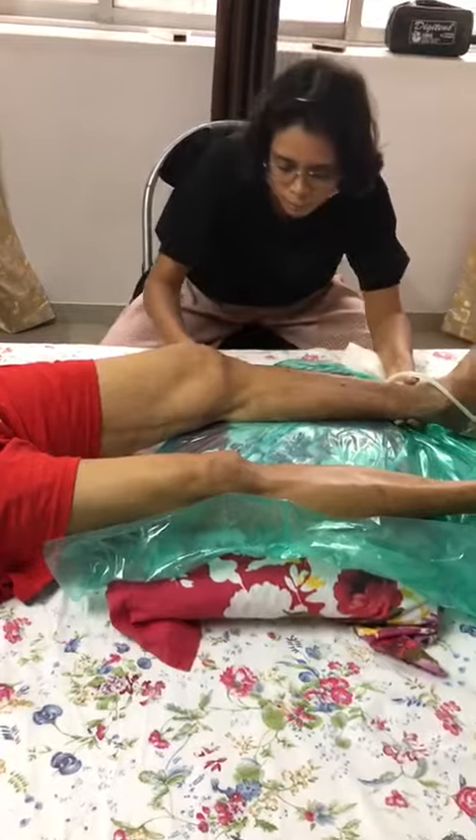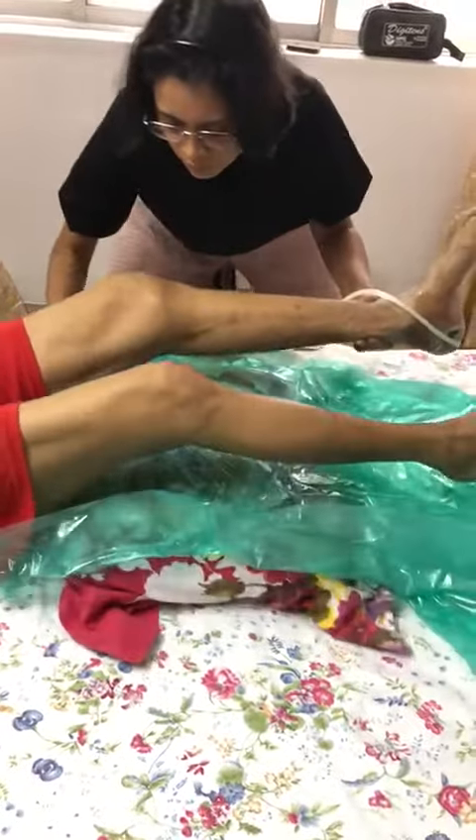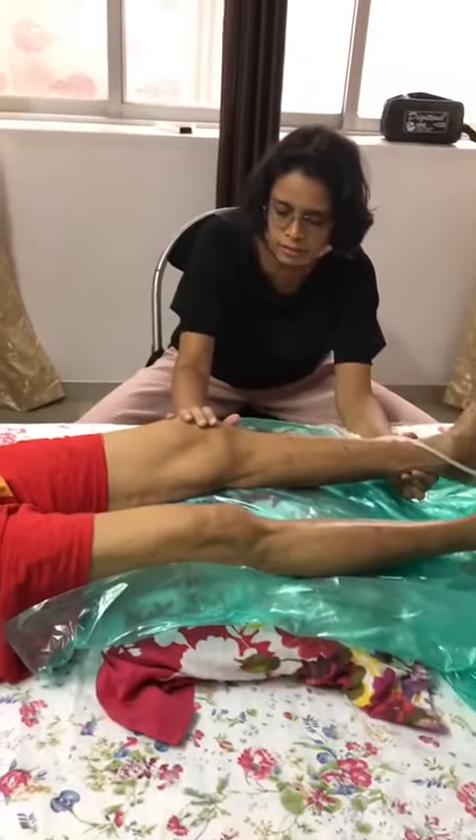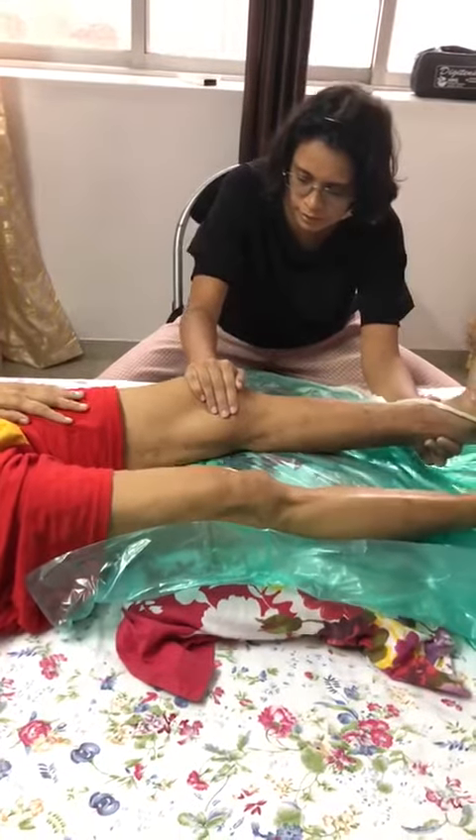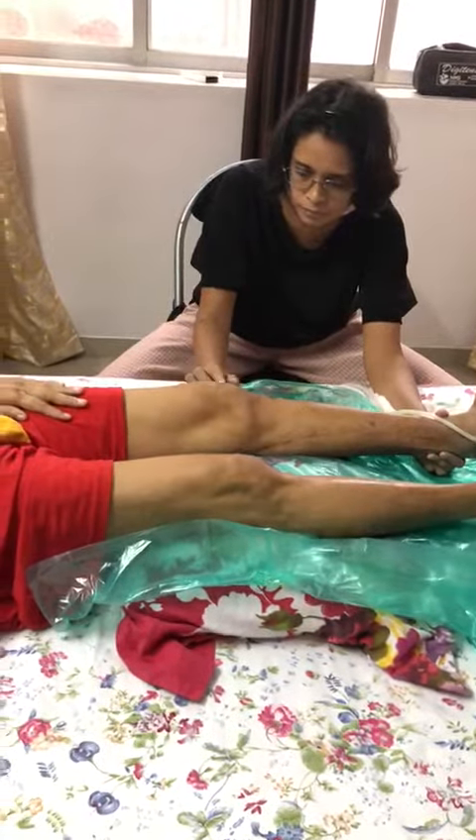Now for the third exercise, you take the pillow a little bit up and you press your knee on it. You just press and release — press the kneecap down.